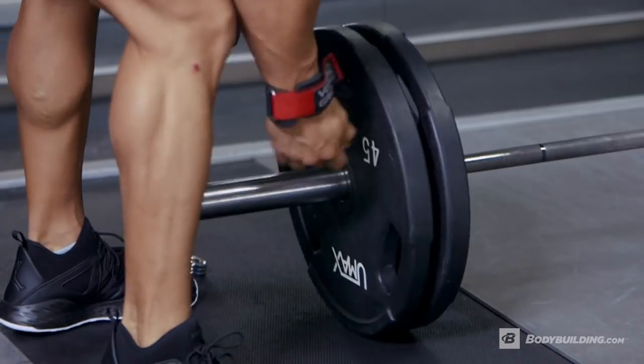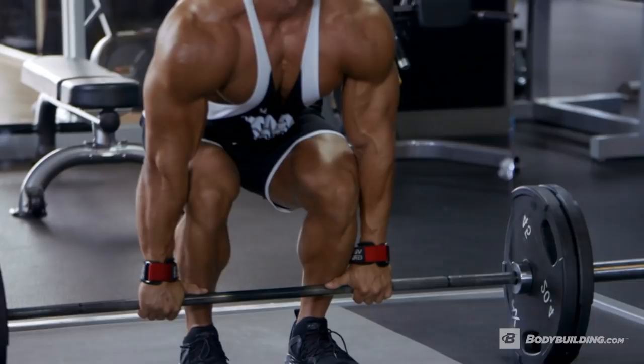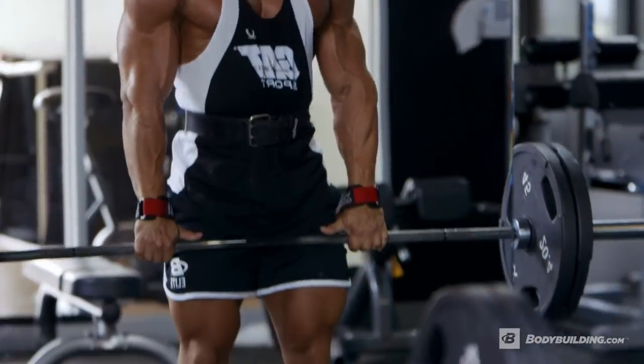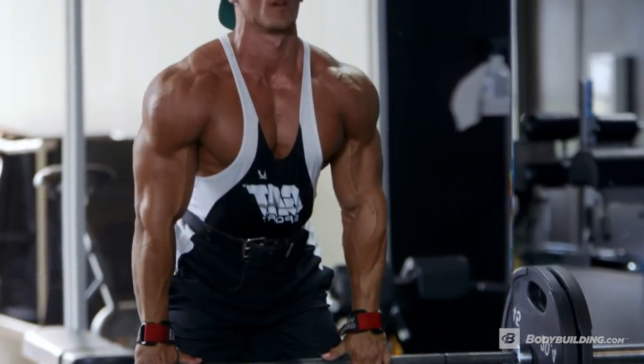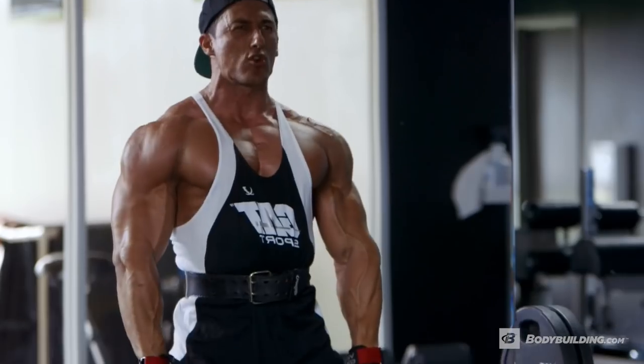The first power movement is the deadlift. You might think I'm crazy for starting off with it, but you'll be thanking me later. So what we're going to do is use all our power, all our might — the first exercise — we're going to prime the body.